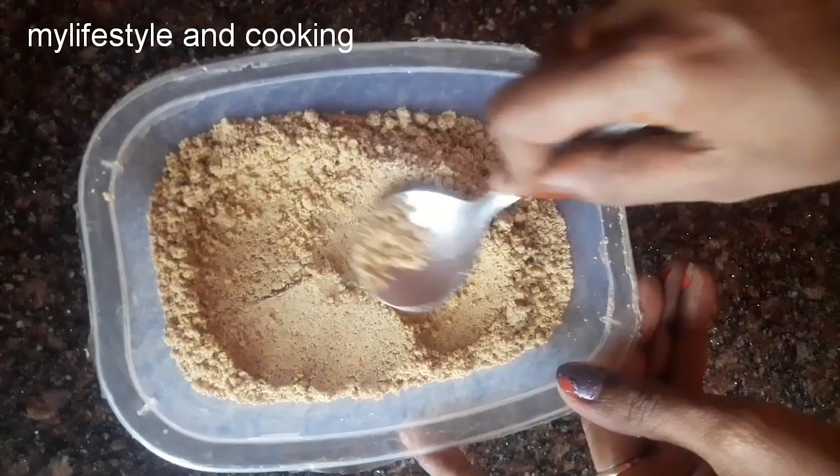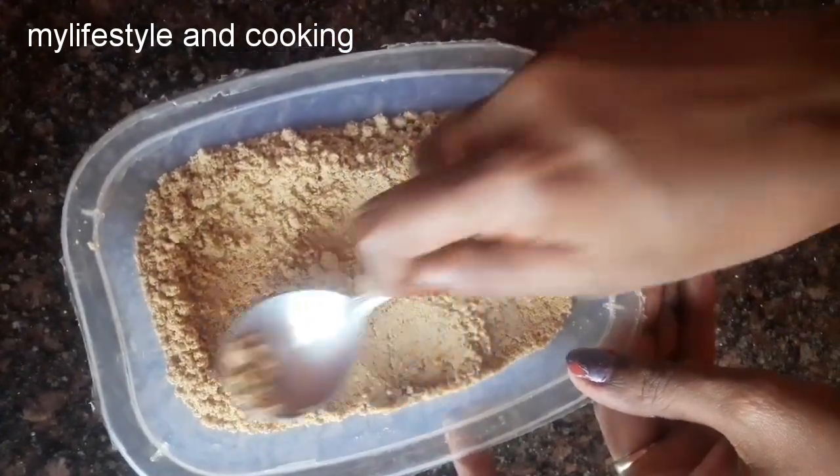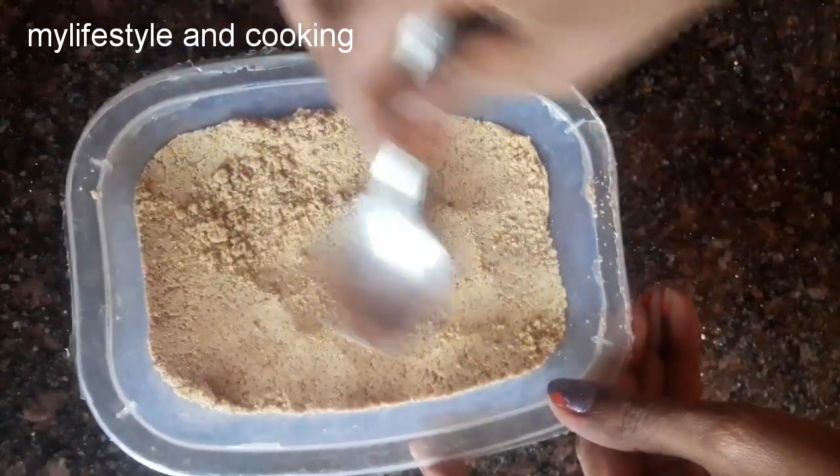1 spoon — press the spoon. We don't need to make anything in the baking pan. We will make it a little bit different. Let's try it.